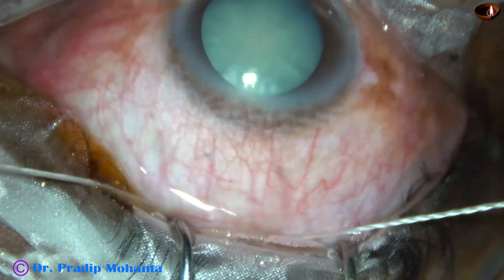The assistant keeps on putting BSS drop by drop, and bipolar wet field cautery is carried out. After this, we are going to place the main incision.